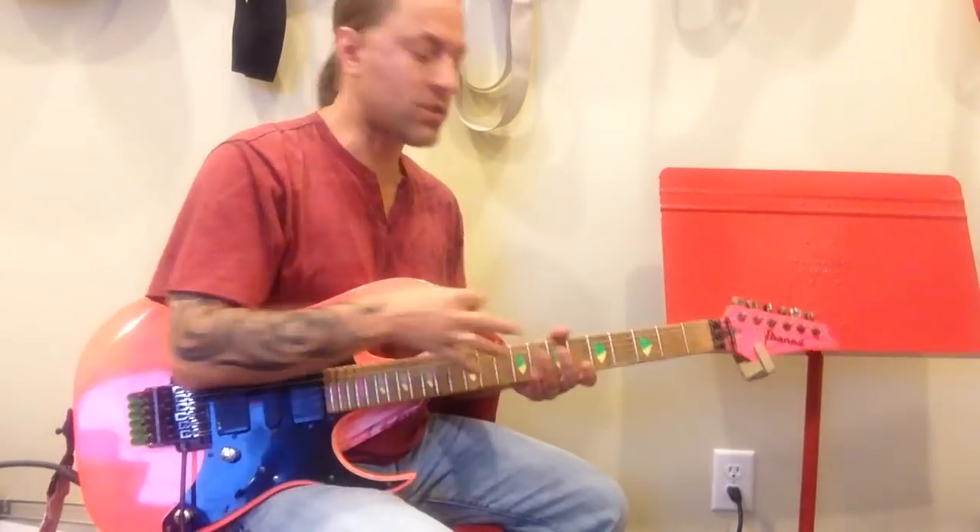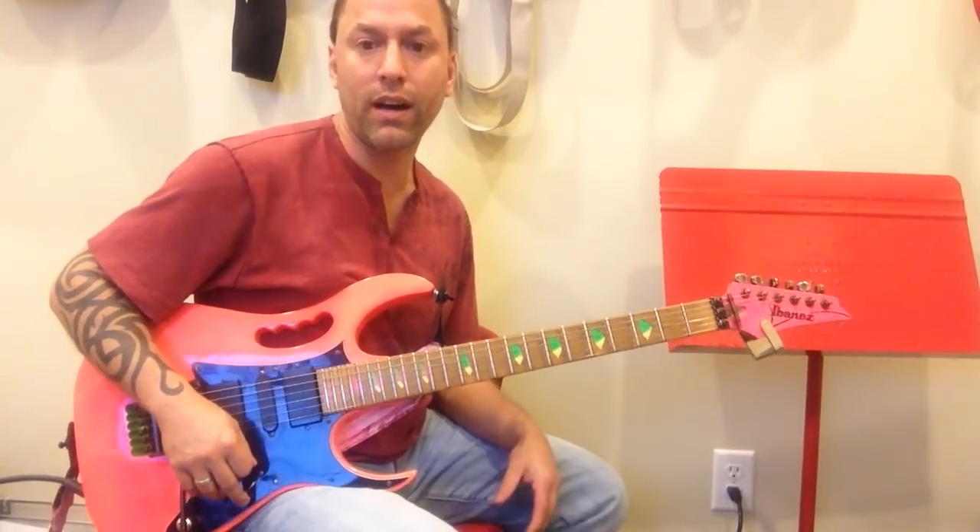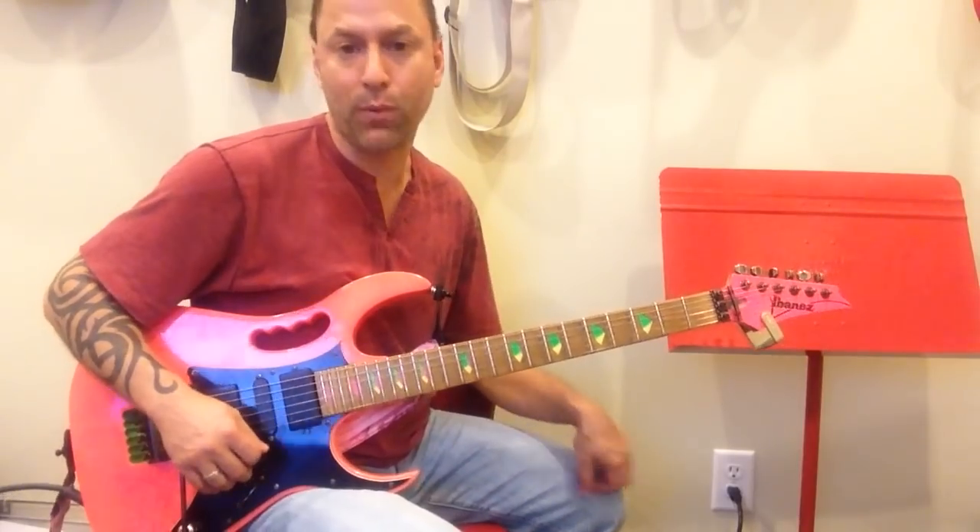Hi there, Steve Stein here, and this is going to be a real quick tutorial on Self Esteem by The Offspring.